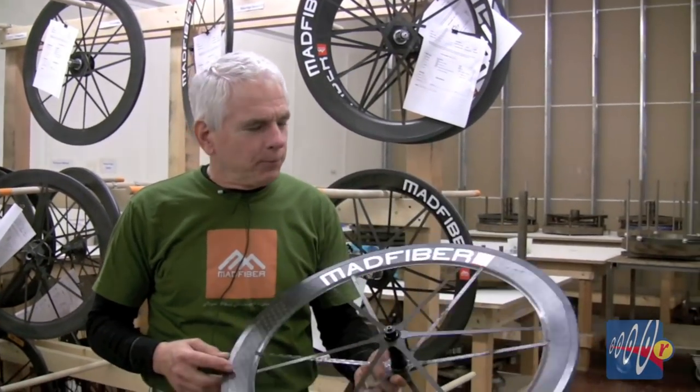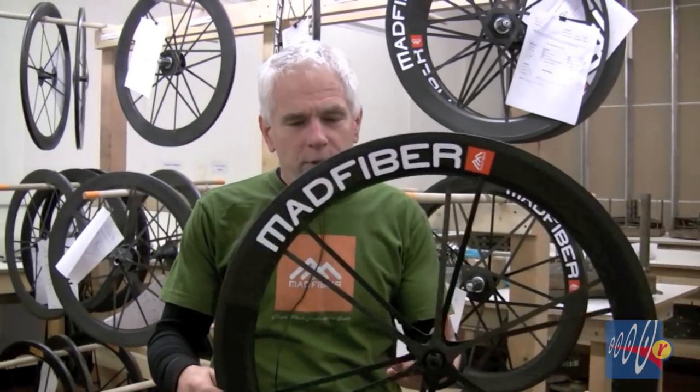Hi, I'm Rick Yurtberg here at Mad Fiber Headquarters in Seattle. You can see behind me where these little beauties are made. So what is a Mad Fiber wheel? Well, it's all composite, it's all carbon fiber.